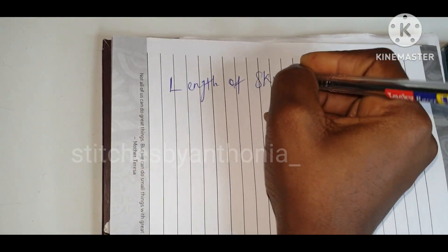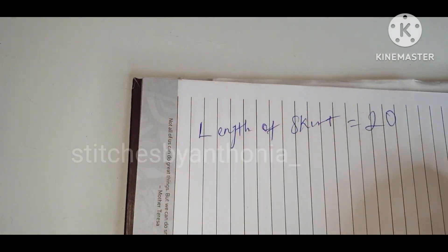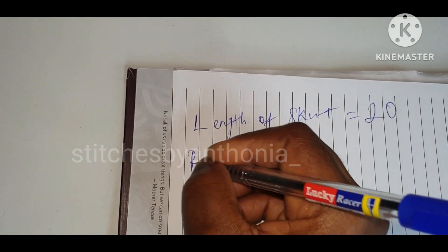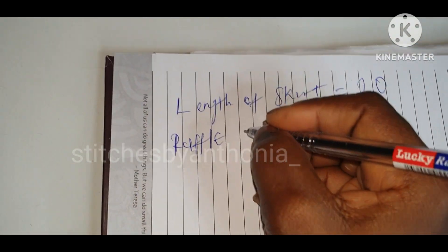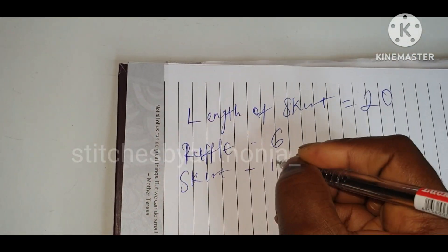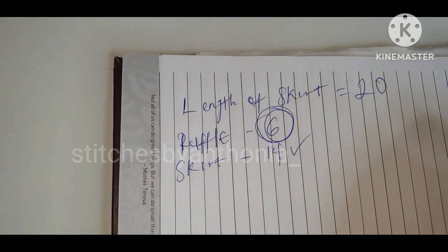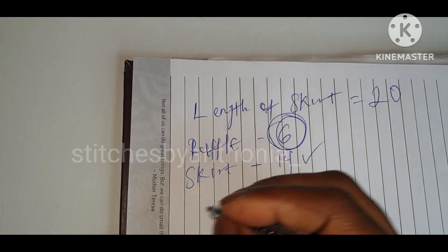Hi guys, welcome to another online tutorial. Today we're going to learn how to cut a 360-degree flare. The length of my full skirt is 20 inches and the length of my ruffle is 6 inches, meaning the length of my initial straight skirt is 14 inches — so I'm cutting a 6-inch ruffle.